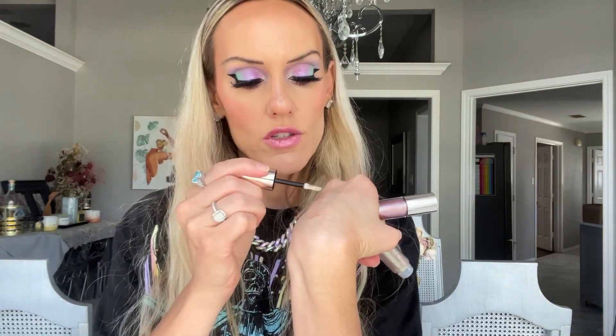I also have two liquid eye toppers. The Super Hyped Liquid Pigment in Extra Sparkle is a pinky champagne color. Then there's Therapy Session, which is a little more color-shifting — on top it's a green-gold shift. The first one is more of a champagne pink.